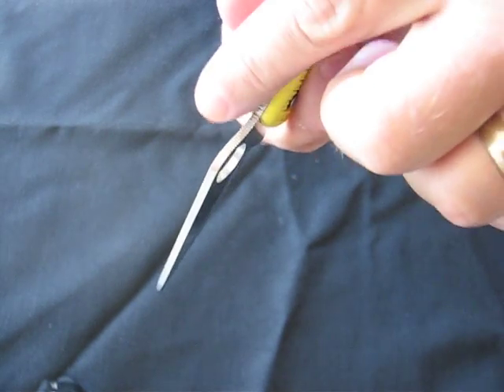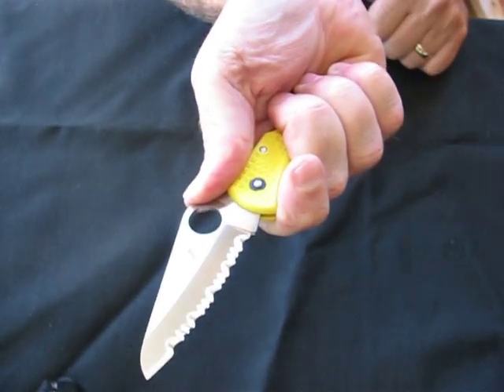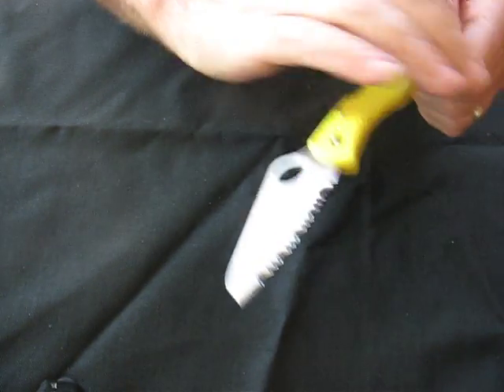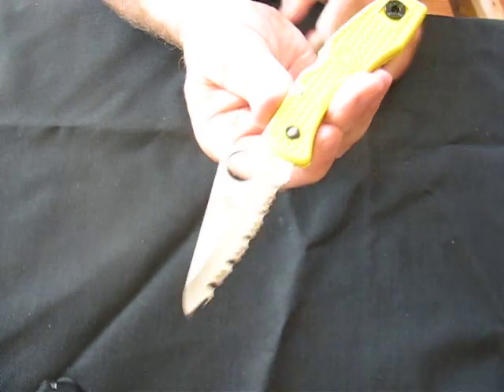On the blade you'll note that there is jimping on the forward thumb rest, which gives you a good four-finger grip ready for work. It also feels good in the reverse grip. The handle is very ergonomic.